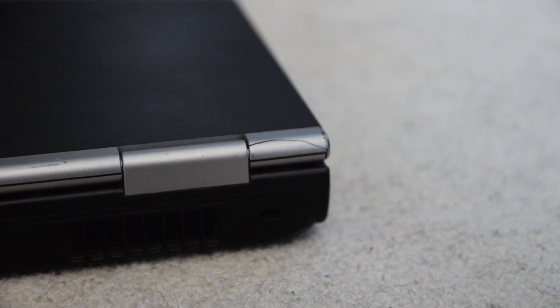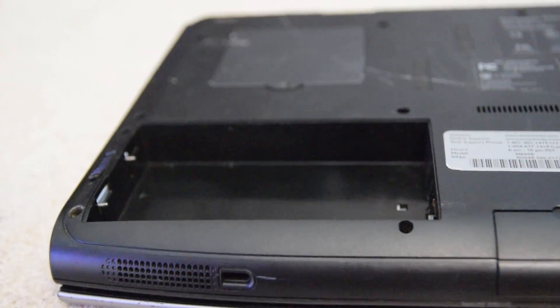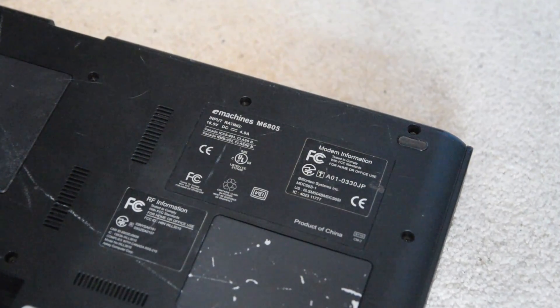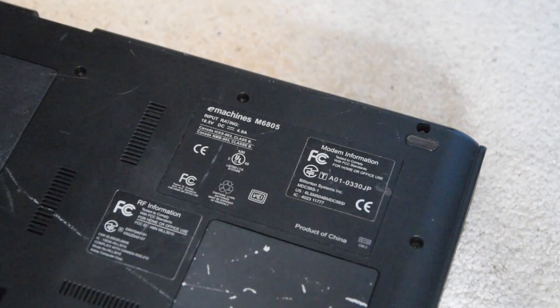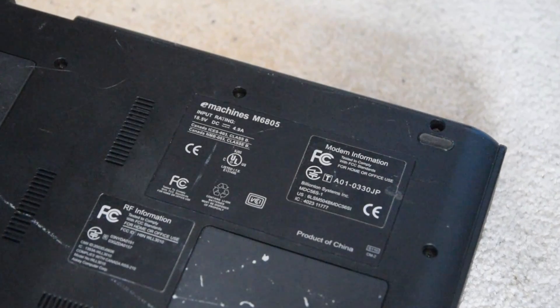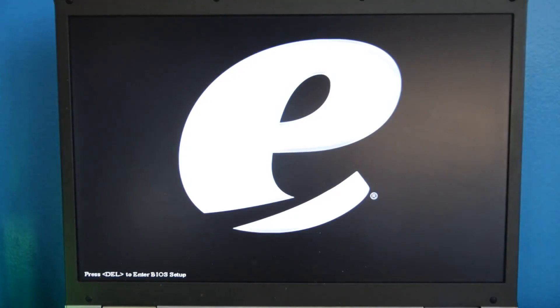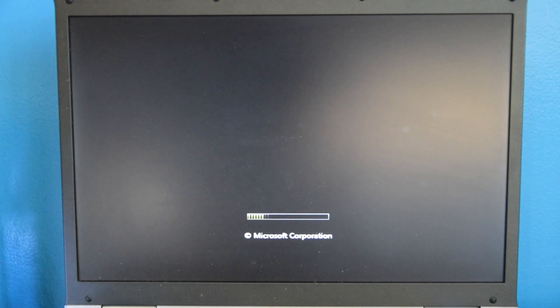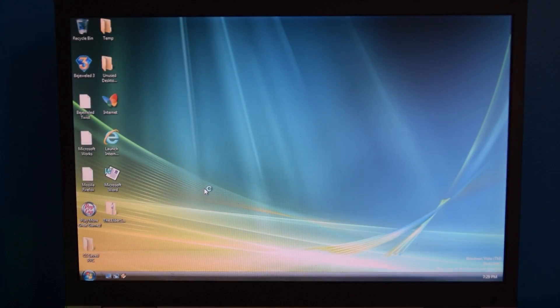That doesn't mean this laptop is perfect though — it's got several problems with it and things that need work. But the biggest thing we're going to be taking care of today is its need of an operating system. This thing would have originally shipped with Windows XP Home Edition, and it still had its original install on the hard drive. However, it was incredibly crapped up — it had a ton of stuff just left behind, and while I tried cleaning it up, it just really wasn't worth trying to deal with.